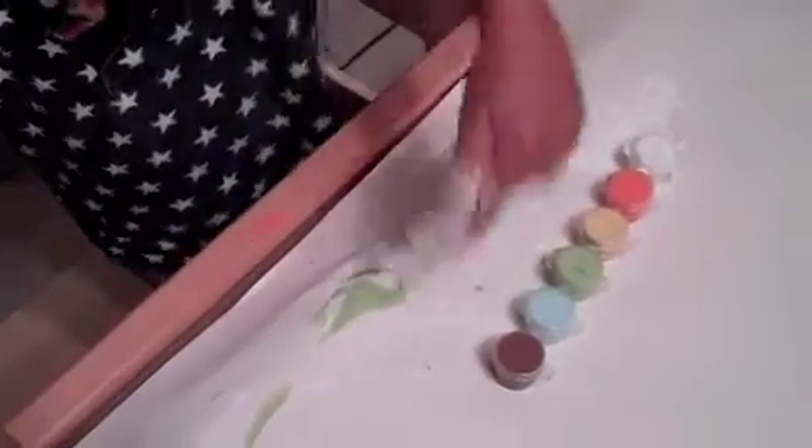Child: It's time to use yellow. Parent: It's time to use yellow? You're doing a good job so far. Child lists colors: white, orange, yellow, green, blue, red.